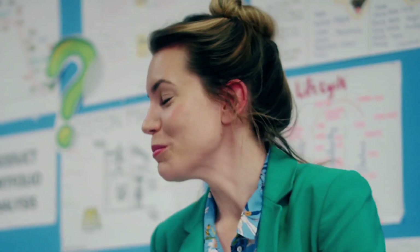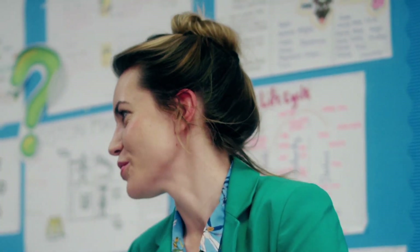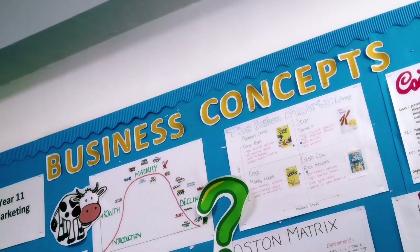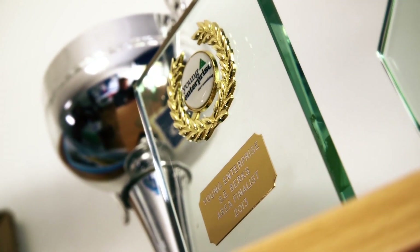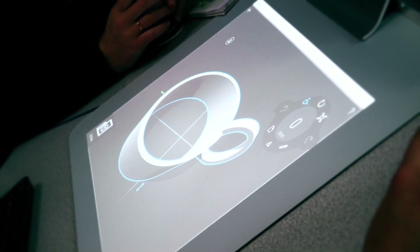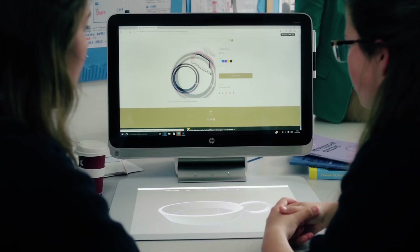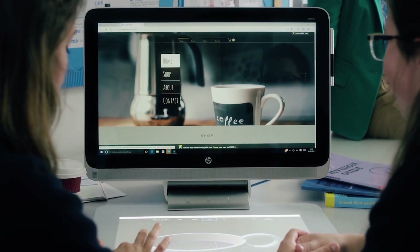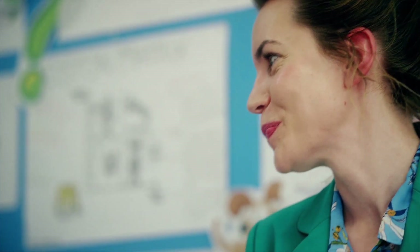Hi girls. I was completely blown away with your enterprise project and I really wanted to find out what you did and why you used Sprout. It's a portable coffee holder that is simple, easy and cheap. This is Cup O' Coffee — our own original design that we created on Sprout and then 3D printed. We even took it to the max and built our own website. I'm really blown away by what you've achieved, so well done. Thank you.